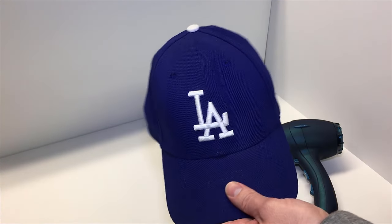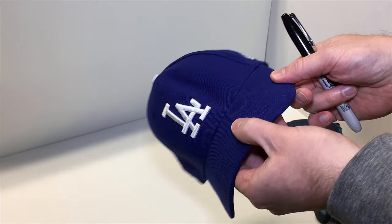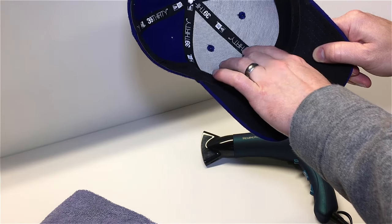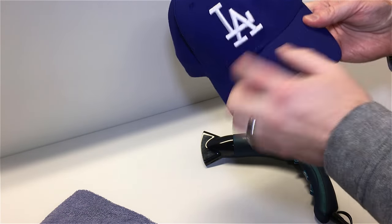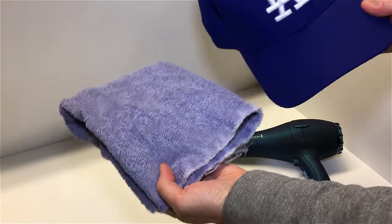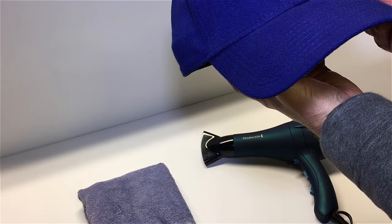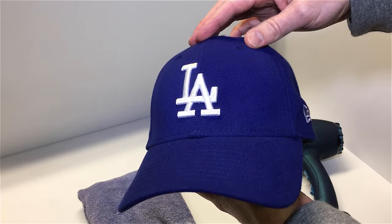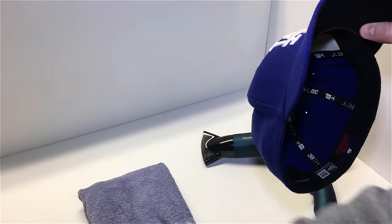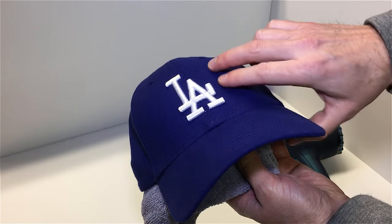I'm going to let that cool for a few minutes to make sure it's completely set. You can see the impression — I can press it out with my finger, but it still springs back because I formed that shape in there. What you can do when something like that happens is use a towel or a soccer skills ball that's roughly the size of the crown as a form. Even holding the ball inside the cap takes away most of the dent.